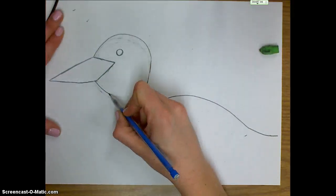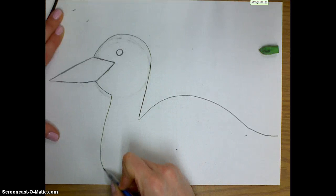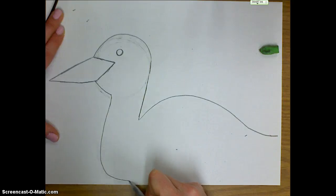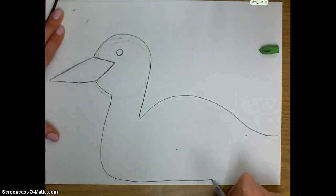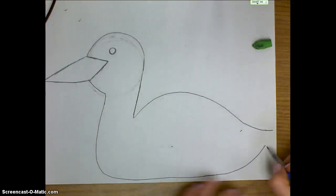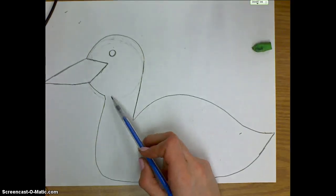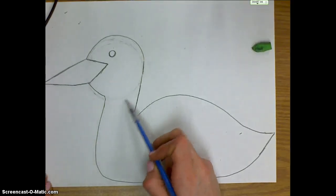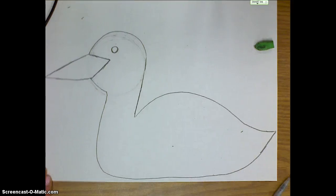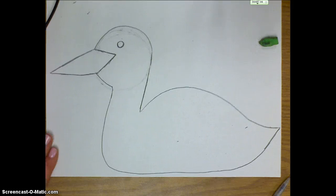Now I'm going to work on the neck on the other side of the loon. I'm going to connect from the head, come back around, come down near the bottom of my paper, and curve around to make the bottom — the belly of the bird — then bring it up and connect it to where I ended before. Go ahead and erase that part of the circle that was connecting, draw the other side of your neck and the bottom of the loon.